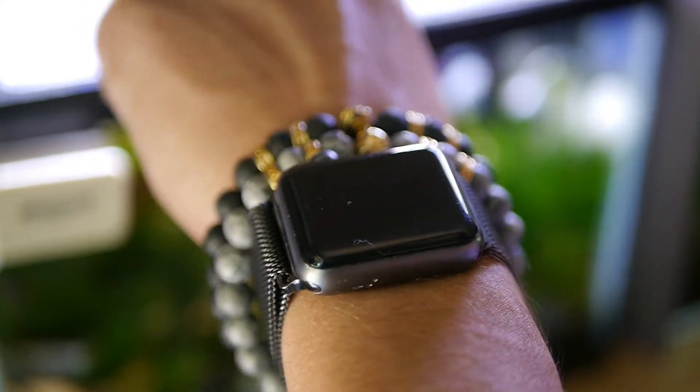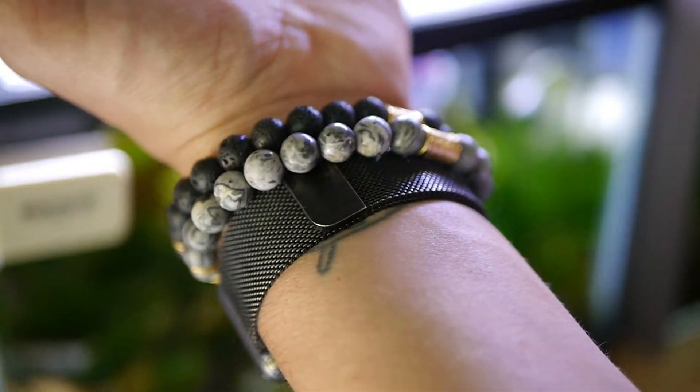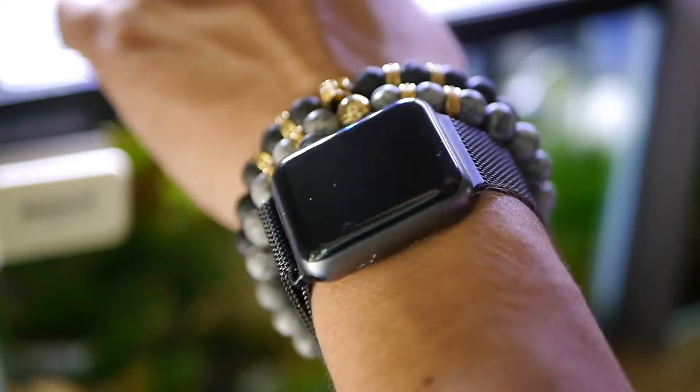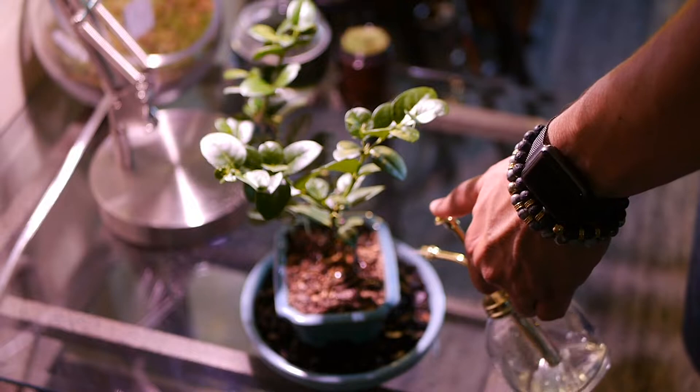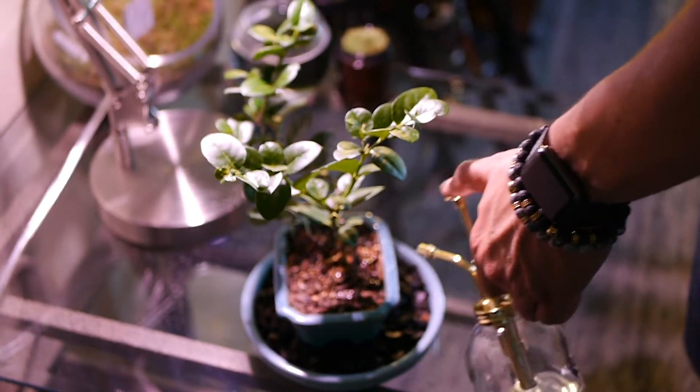Whether it be fishing or cutting hair, I cut hair with these on all day long. They've been in water washing my hands. I've done a lot of stuff with these on and I've had no issues with the quality of them or even just the little details of the bracelets themselves, like the gold and the accents. They have not chipped or anything like that. Really good quality.